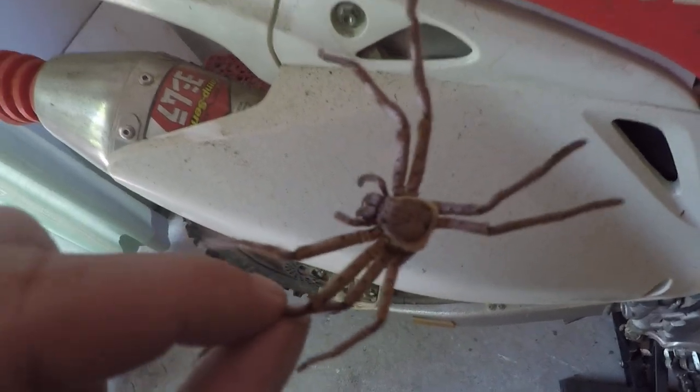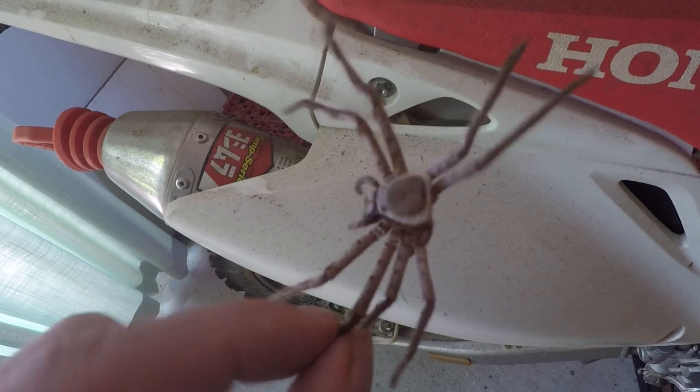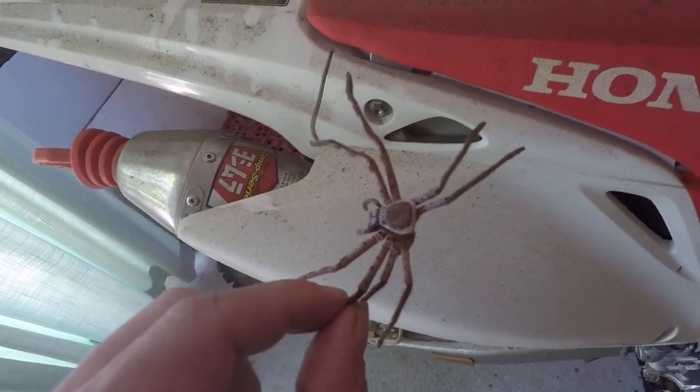I've got a video of them molting on me channel if you go back and look at that, but it takes some ages.